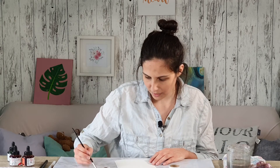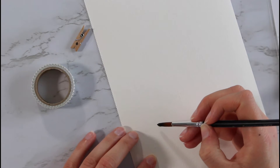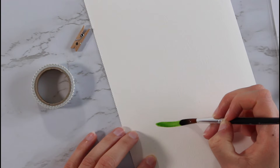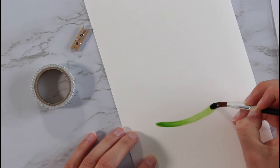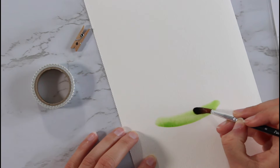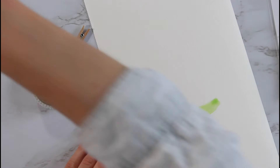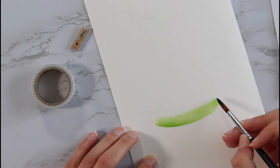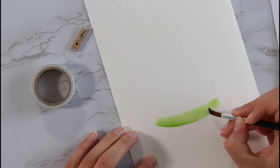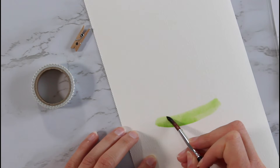I'm gonna start with the green part, so I'm gonna add some of this light green watercolor. This might be a little bit too neon-y. Now I'm just gonna paint a half circle over here, and I want it to get lighter towards the top, so I'm gonna add a bit more water so that it gets more translucent towards the top. I'll add a little bit more paint later on.